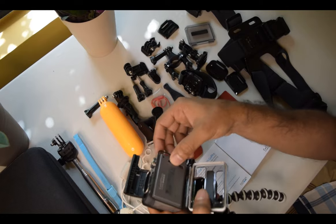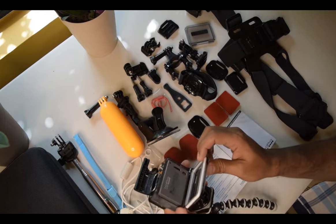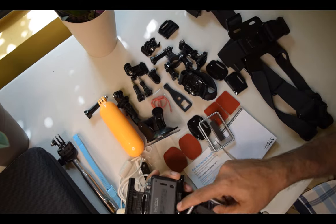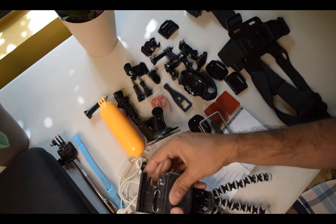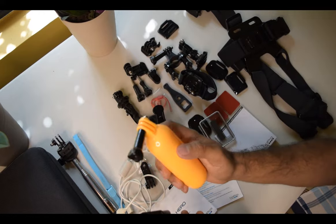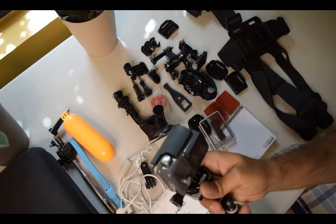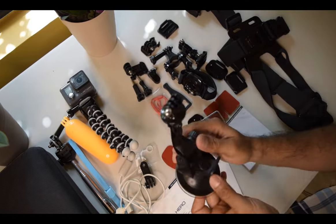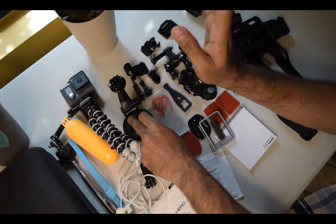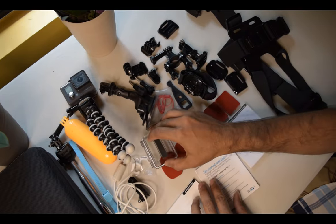The 16GB card can hold up to two hours of video. I'm going to take out the skeleton back and put the waterproof one on — you just put a little bit of pressure and that's it, it's done. Now it's waterproof. This is the floaty — it floats in the water so you can take photos underwater. This suction mount I can use on the car while driving to take more videos.